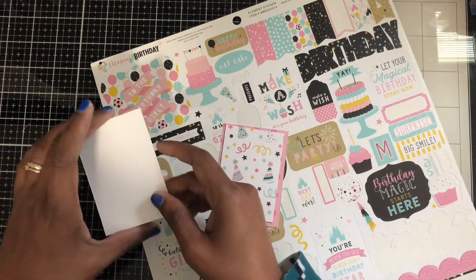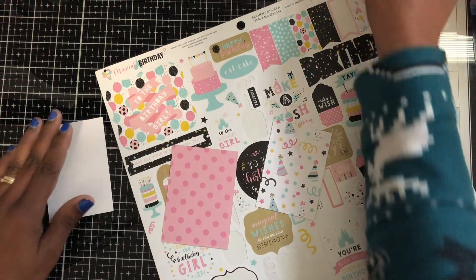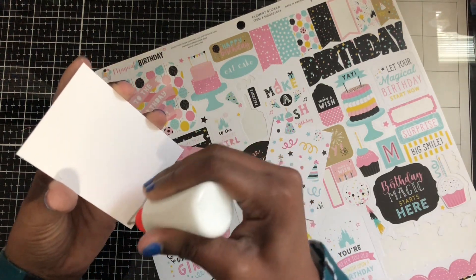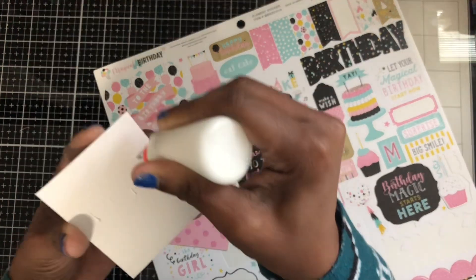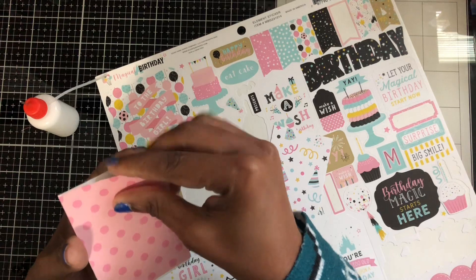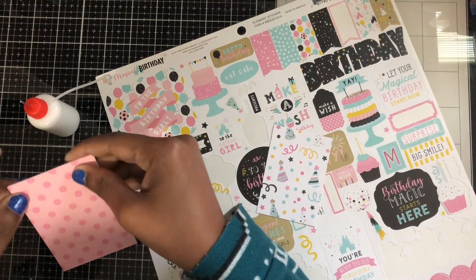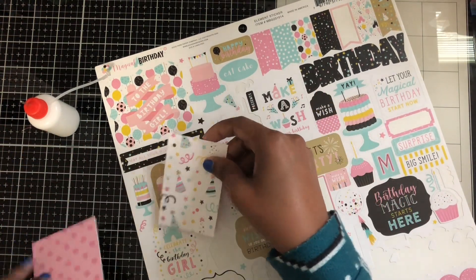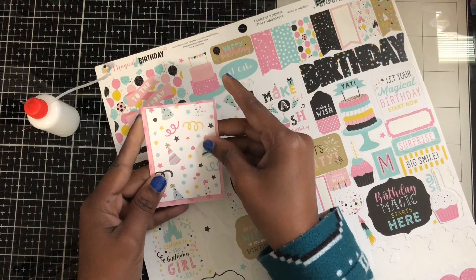I always cut my base in 80-pound cardstock. Then I layer it with this piece here. Let me glue this on. It's a really simple birthday challenge — you should go and join it. I think it's very easy. I'll put the glue on here and I'll link her channel down below, so if you haven't watched the video or what she's asking, you can go watch it.